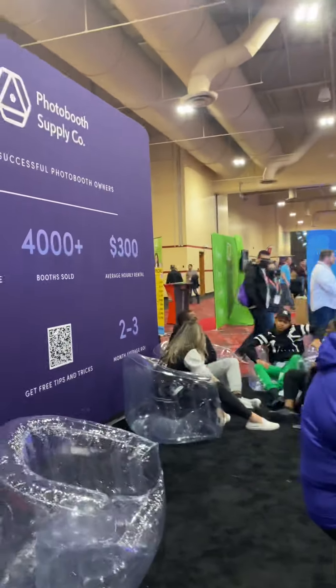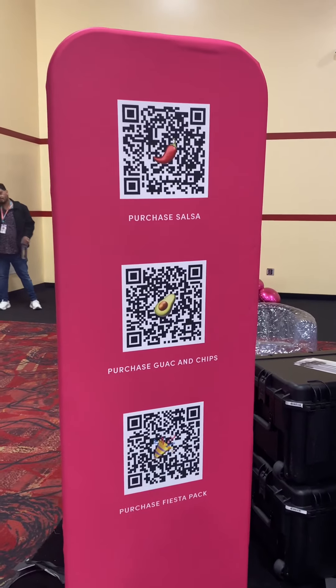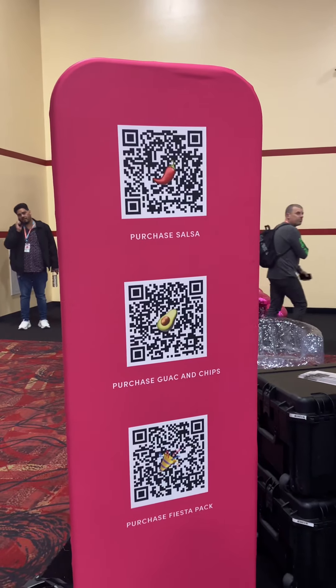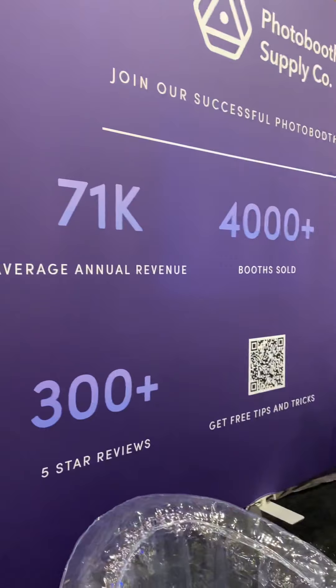These are their QR codes for their show specials. The salsa is the top one, the guac and chips is the middle one, and the fiesta pack is the bottom one. Very exciting.